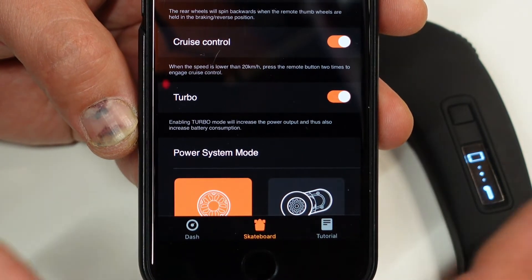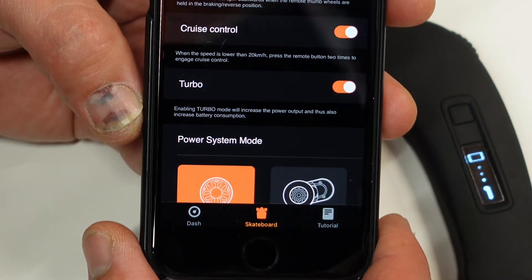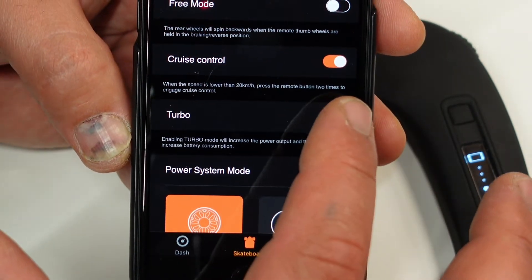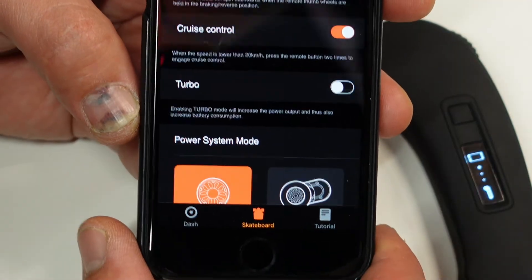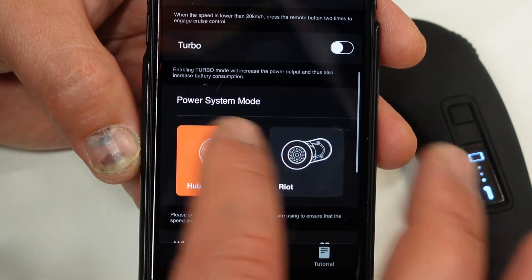Turbo is a lovely feature — if you turn turbo on you will feel a massive power increase from your board. However, it's going to eat up your battery quite a bit, so I have this off at the moment because I'm testing the board's performance.